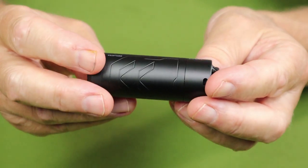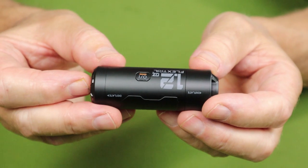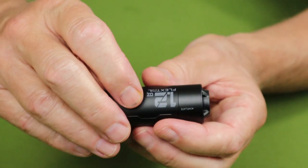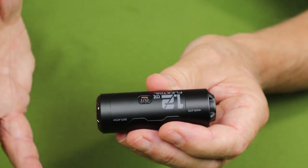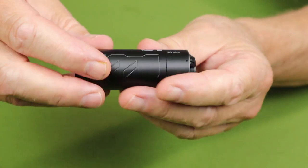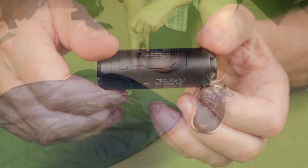I'll show you a quick close-up of the outside of it, then we'll get into the demonstration with the air mattress. There is the on-off button — small, compact, flush against the outside. It's a double tap to that button to start the pump up. That's all there is to this; it's a very minimalist type of device.